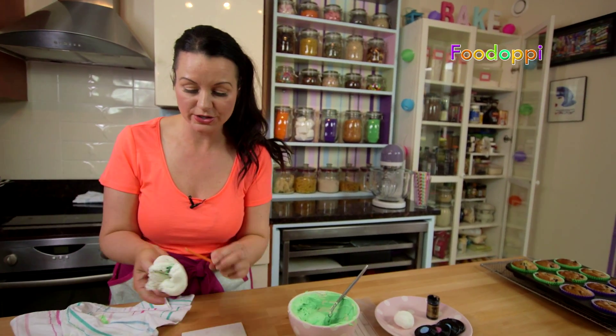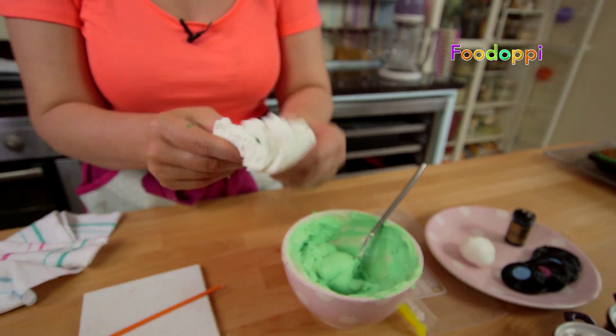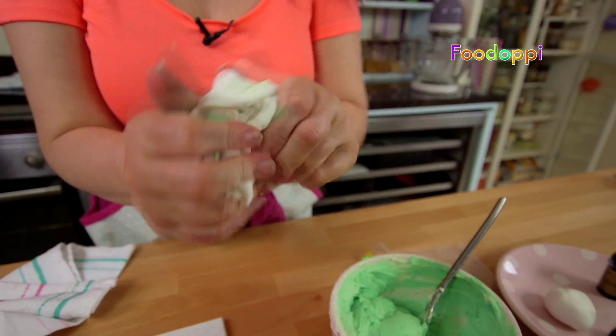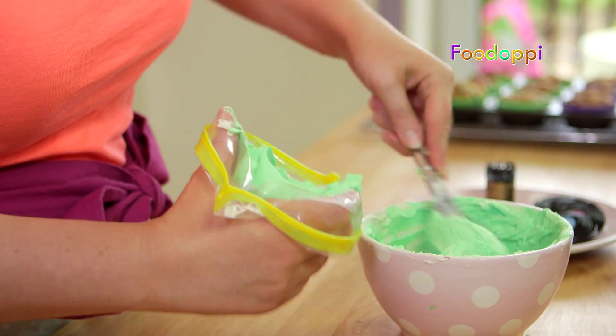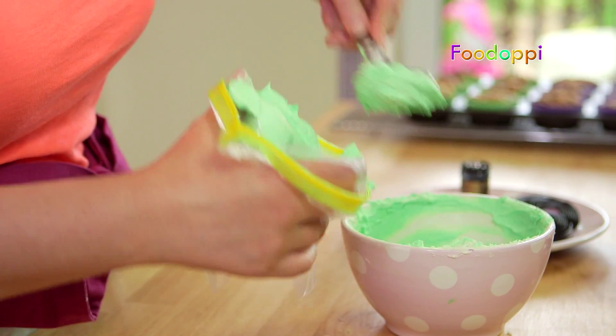If you used the regular colourings that are readily available in a lot of shops — the likes of the liquids that you pour in — it's actually going to make this frosting a lot more liquified, which is going to be harder to pipe. So don't do that. Use the gel ones. You can get them online and a lot of shops now are starting to sell them, so they should be easy enough to find.